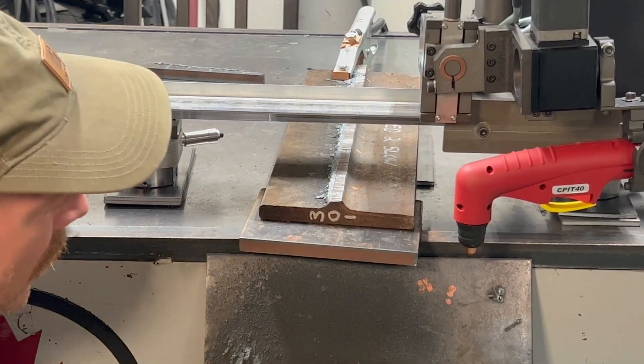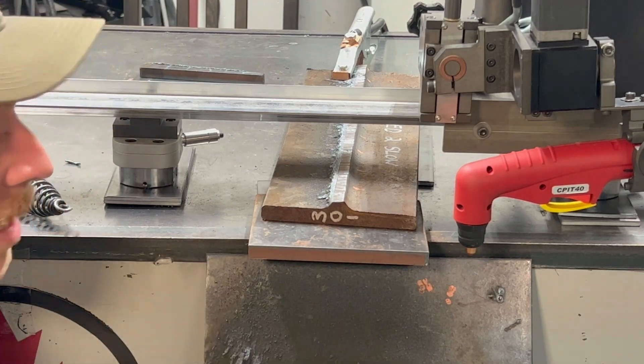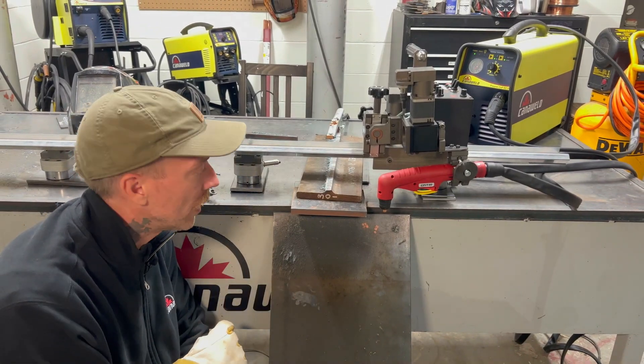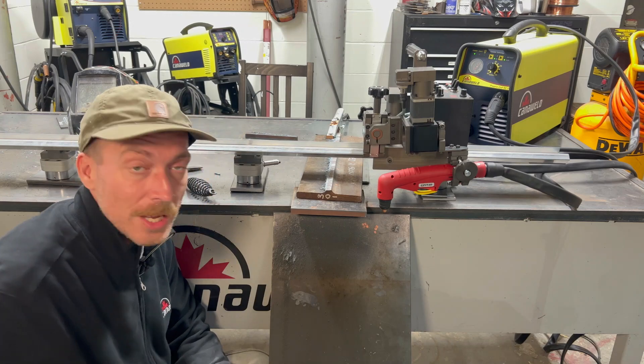I'm going to get the cameraman to come on in. We're going to light this up for you guys so you can see this here. And this is the example of what this plasma cutter can do if it's set and balanced perfectly. Just an absolutely fabulous cut — I'm excited to show you guys.